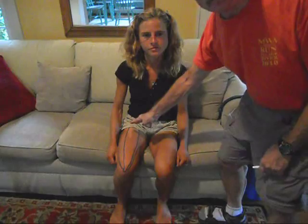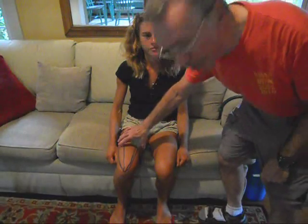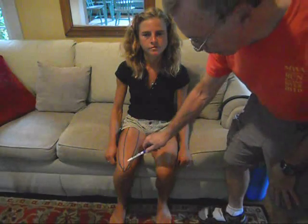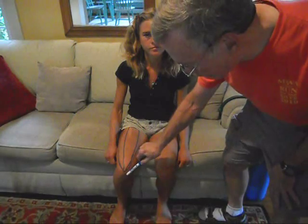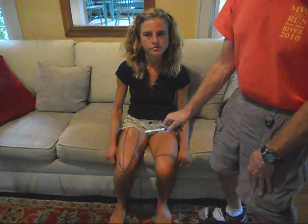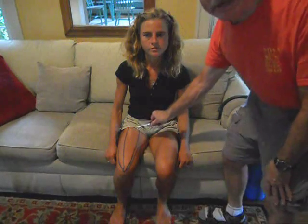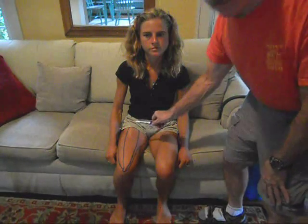The quadricep femoris group is a single muscle with four heads and wraps around approximately two-thirds of the upper leg. This lower portion inserts on the tendon of the patella, or kneecap, which tends to move with the muscle. The central portion of the muscle is the rectus femoris, which takes origin on the ilium.